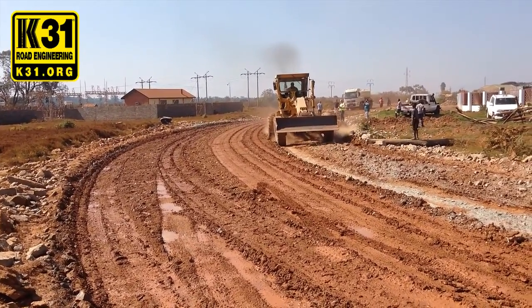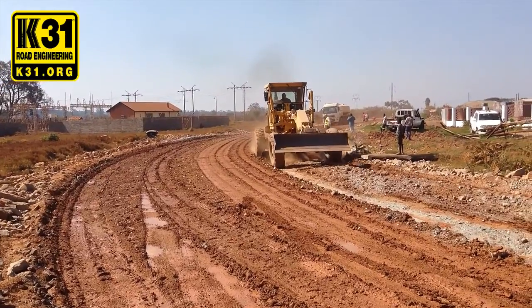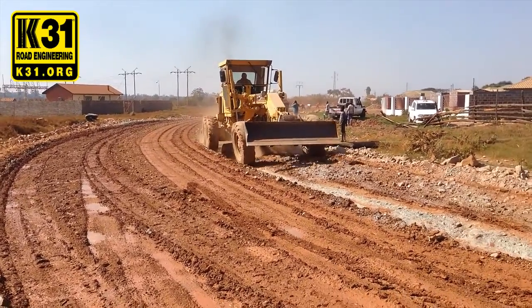That makes it easy — we make sure we get a consistent mix of soil, producing a uniform color and texture throughout.